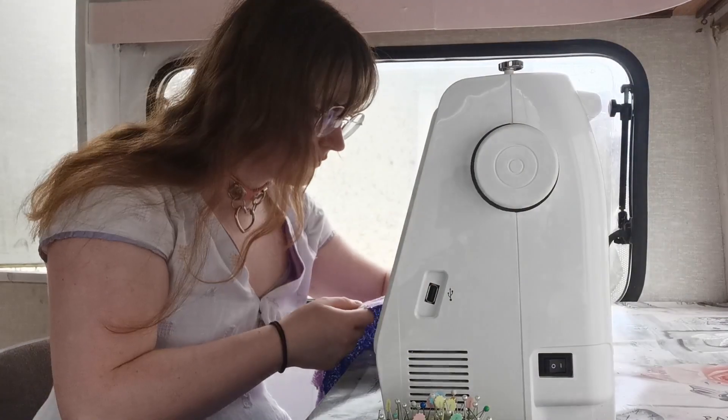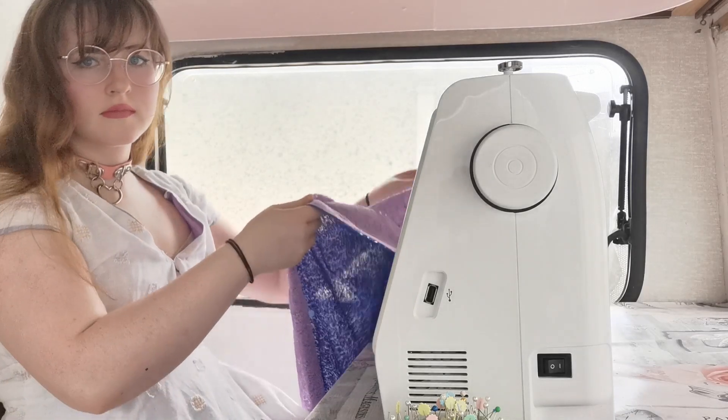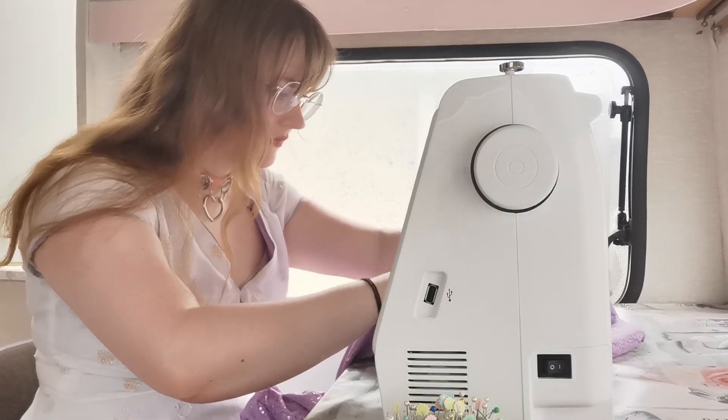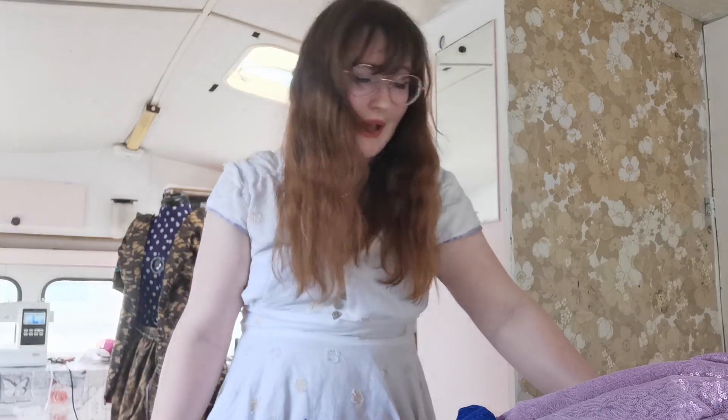I think I fixed it, let's see. Okay, so it turns out the mistake was that I had extra panels in the blue sequin portion of the skirt and that's why they weren't adding up. So I just had to pick back the extra center back pieces that I had obviously put in by accident, so we're back on track now.